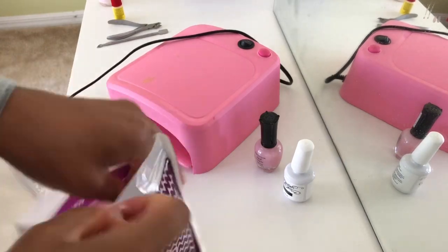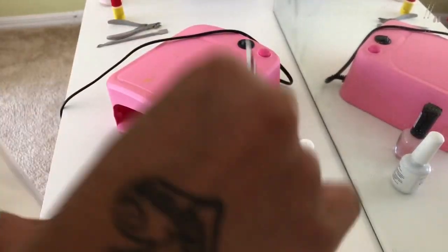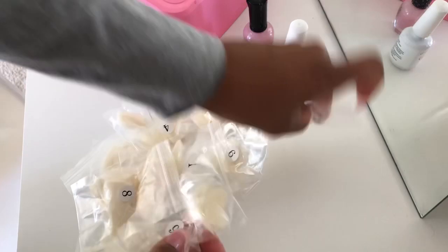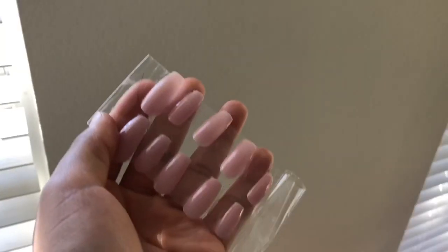These nails I got on the Amazon website — I believe there were about five or six books and they come numbered due to their size. It's about a hundred pieces, so you can do your nails a bunch of times with just this one pack.